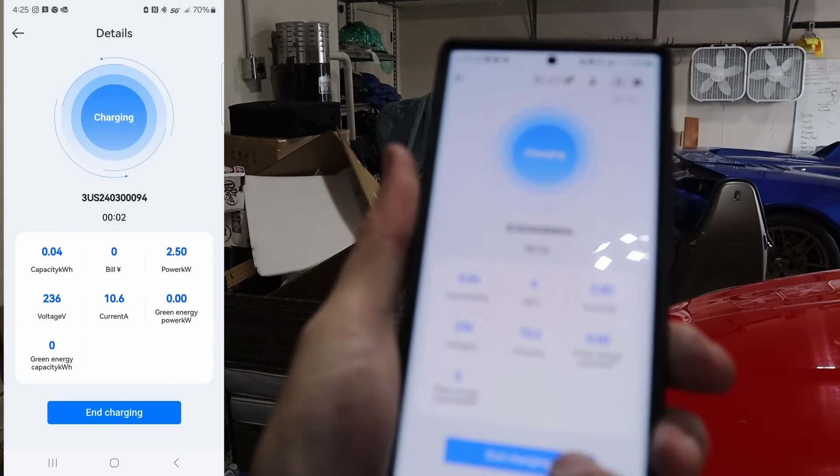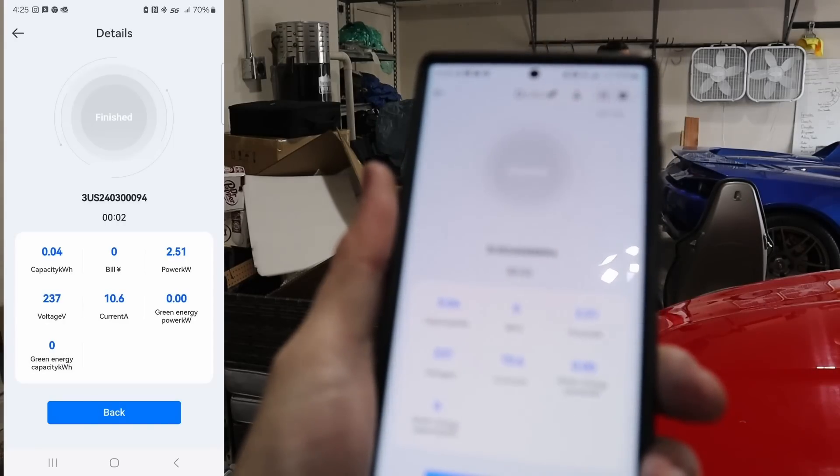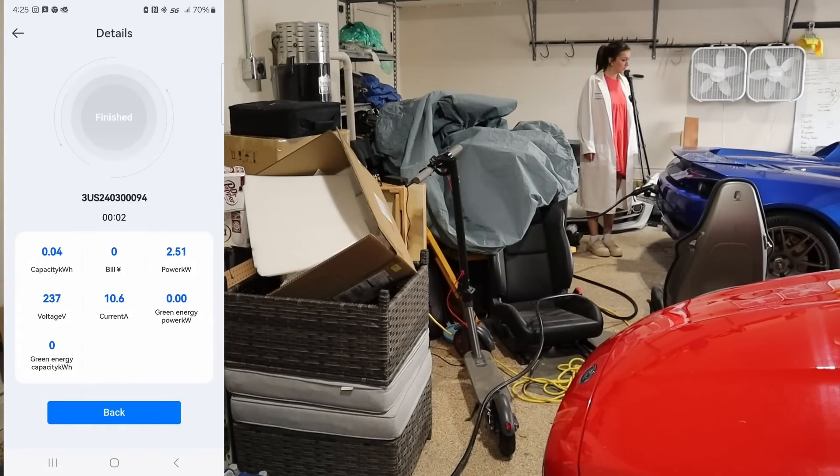All right, we're going to go ahead and hit end charging and we'll see what happens. Yes, we want to end. I heard it click. The onboard charger just went off. Great.